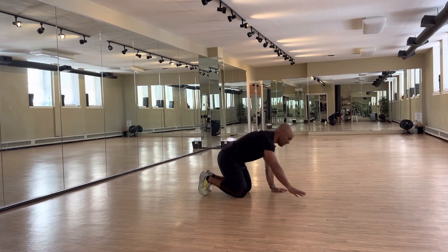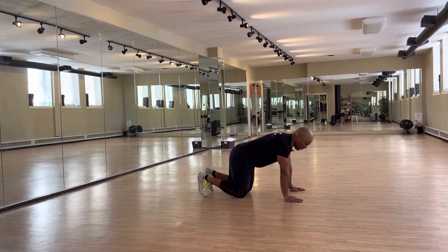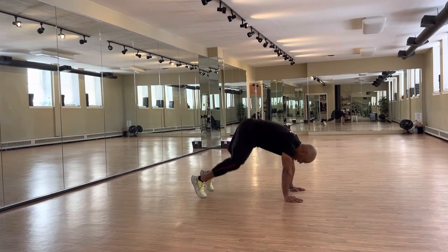Really simple: you will put your hands on the floor and start on all fours. From this position, you will try to lift your butt up in the air.